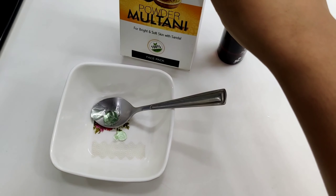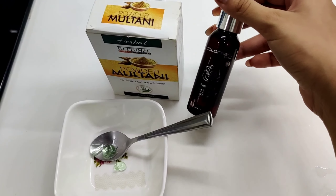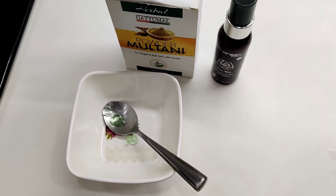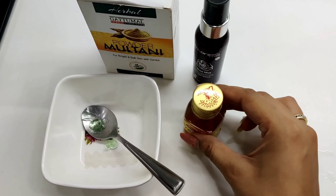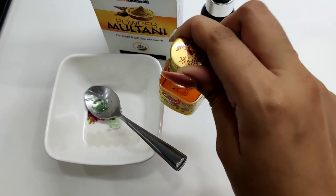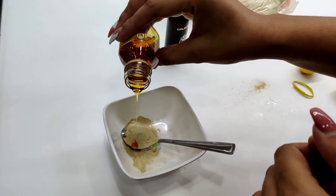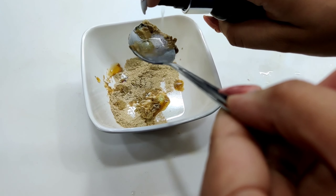For our next face mask we need some multani mitti — I got this from a local shop in my city. I have some rose water from Colorbar, and in the bowl I have some aloe vera gel. If your skin is sensitive, please use natural aloe vera gel. I'm also going to add some honey because honey gives my skin good moisture — I have dry skin, so this is totally optional. The fragrance is amazing because of the rose water — it will be very good.